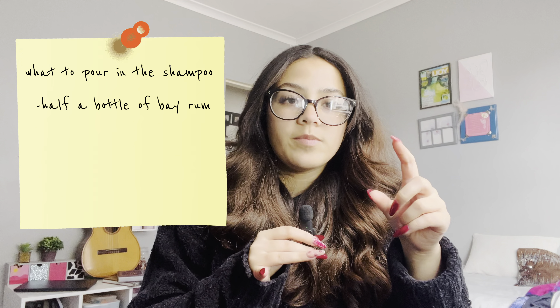You're going to need a conditioner and a shampoo, but your shampoo bottle must be halfway full. You can buy a completely new set, empty half the shampoo into a different container and save that for later. Then take the half bottle of shampoo, pour half a bottle of bergamot in, then pour the full bottle of placenta in and mix it well.